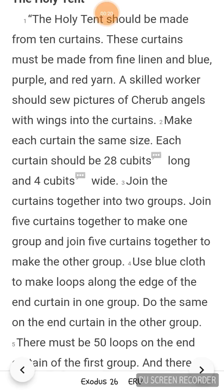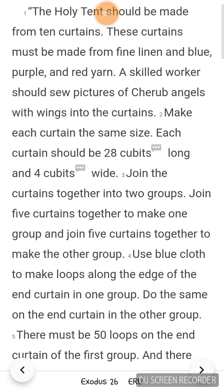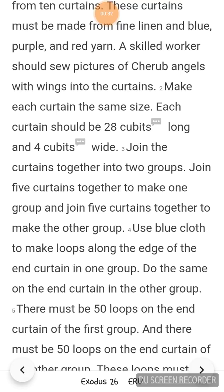Make each curtain the same size. Each curtain should be 28 cubits long and 4 cubits wide. Join the curtains together into two groups. Join 5 curtains together to make one group and join 5 curtains together to make the other group.